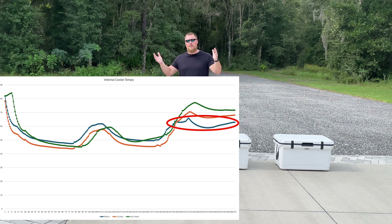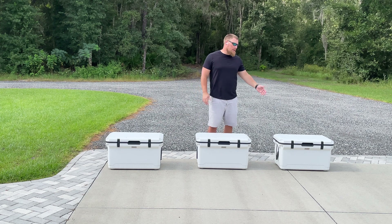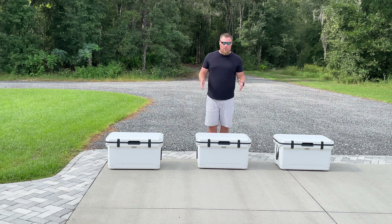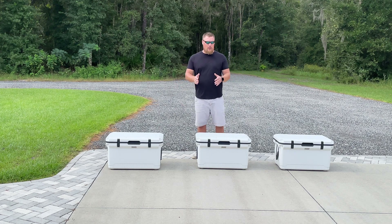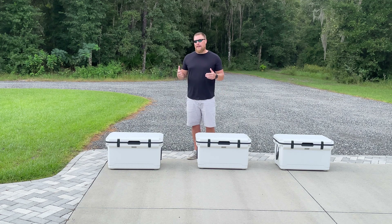You'll also see in the graph that the cubed ice kept the cooler lowest the longest, right until we really hit that point where they all climbed together. Last but not least, the Engel ice packs were somewhere in between in terms of temperature, but again they all rose together. I wish there were cleaner results, but at the end of the day the block ice, cubed ice, and ice packs performed very similarly.